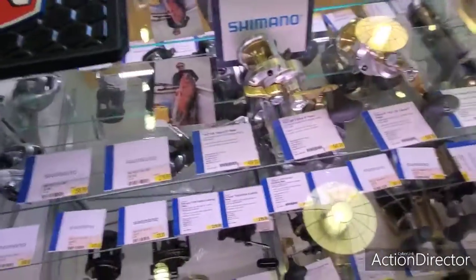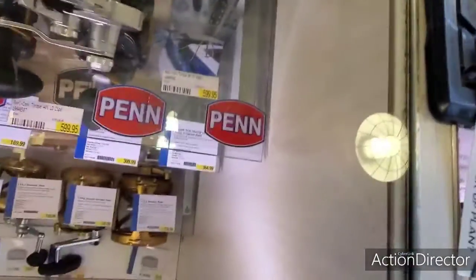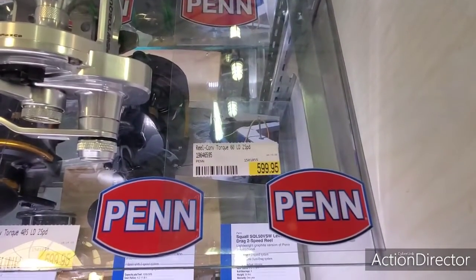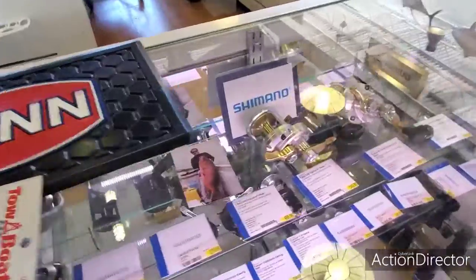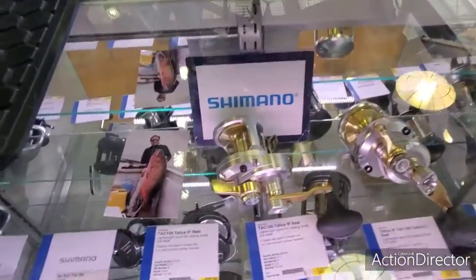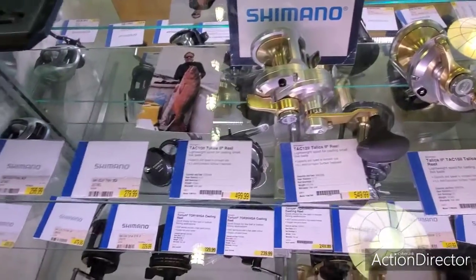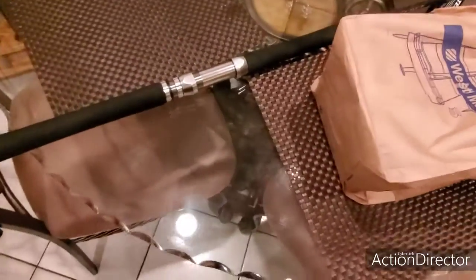Hey guys, welcome to Let's Go Catch the Snaps. We were looking at the Saltiga, looking at some Shimano two-speed reels, and we ended up with the Penn Gold Series conventional reel — the Torque 60LD two-speed. That's what we're going to use for bottom fishing, because when I was looking at the Saltiga the maximum braid it holds is 40 pounds, and that's not going to cut it. I'm going to have to use minimum 80 to 100 pound braid, so we're here right now trying to seal the deal. Stay tuned.